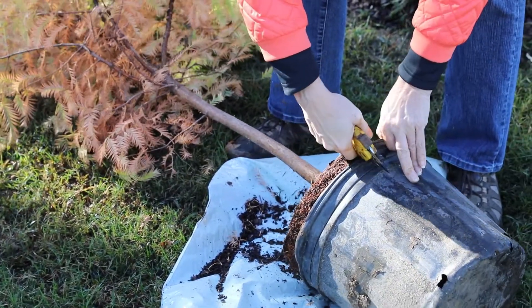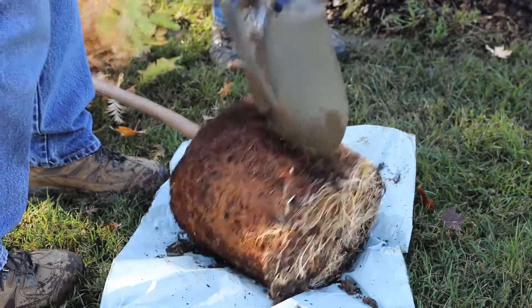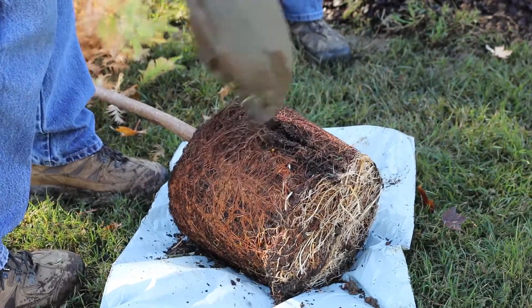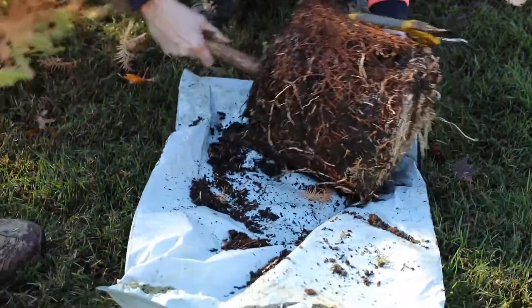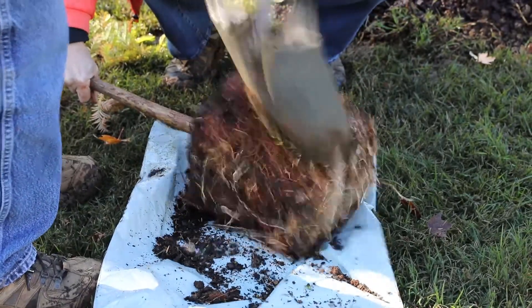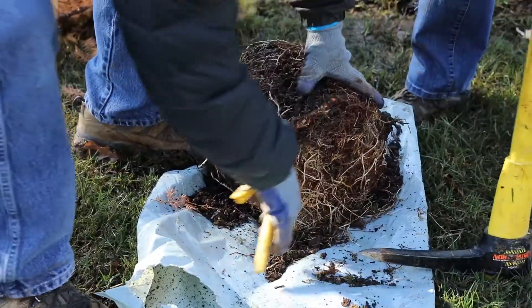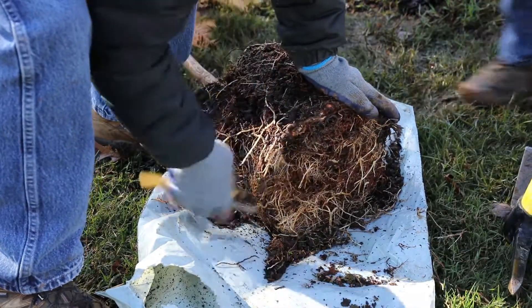The roots may be growing in a circular direction, and it is very important to redirect them. Otherwise, the roots will continue in this pattern and not grow into the ground. Both the side and bottom roots need to be pulled out of their matted mess and redirected outward. You may have to be tenacious, so use your shovel, pick, and hands.